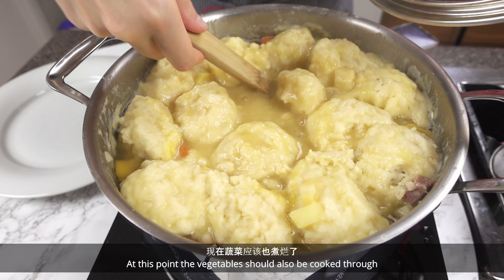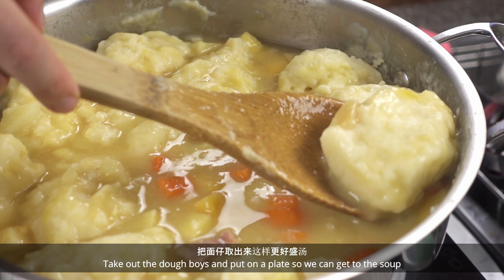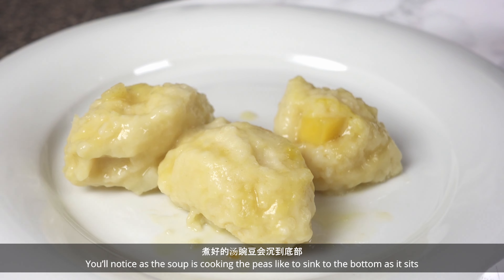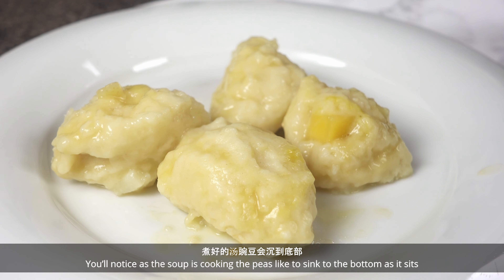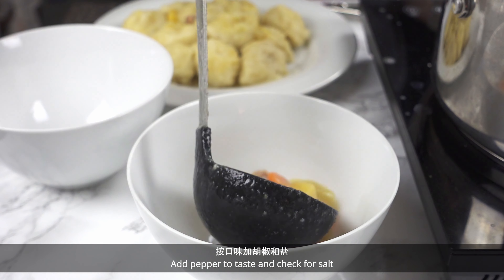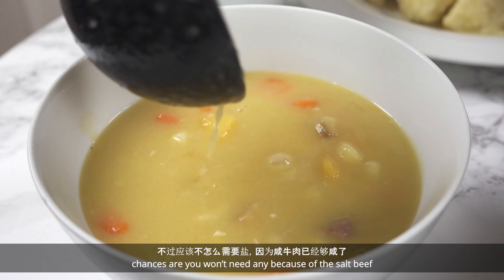At this point the vegetables should also be cooked through. Take out the doughboys and put on a plate so we can get to the soup. You'll notice the peas tend to sink to the bottom as it sits, so make sure you give it a good stir before serving. Add pepper to taste and check for salt — chances are you won't need any because of the salt beef.